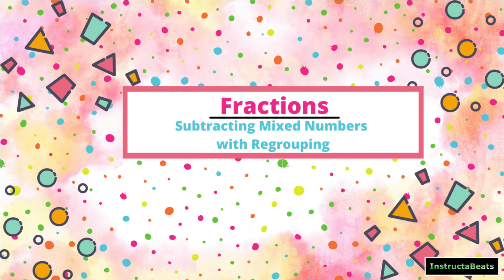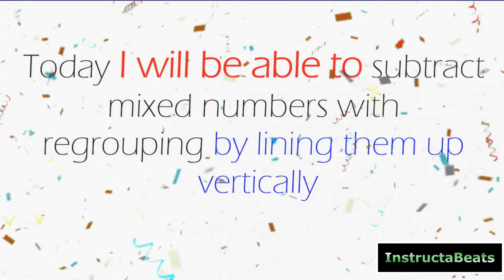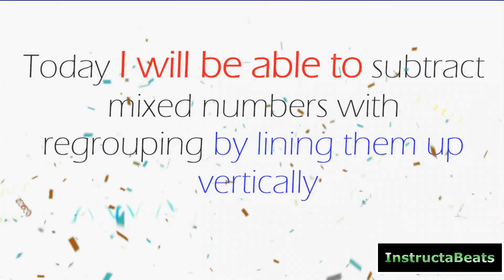What up everybody? Instructor Beats back again here with another fraction lesson. Today we're going to be talking about subtracting mixed numbers with regrouping. Our objective today: I will be able to subtract mixed numbers with regrouping by lining them up vertically.